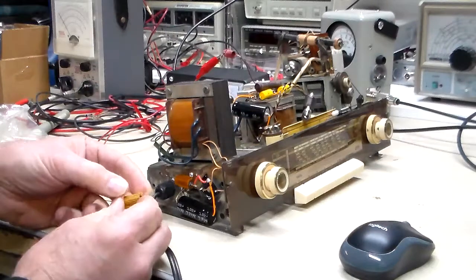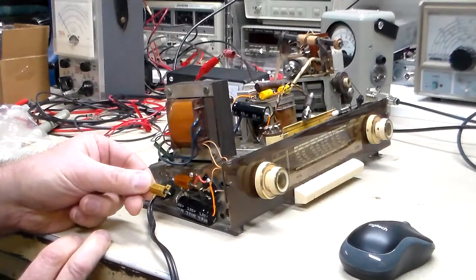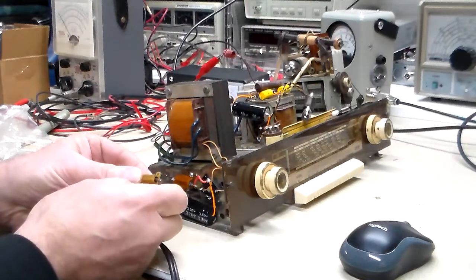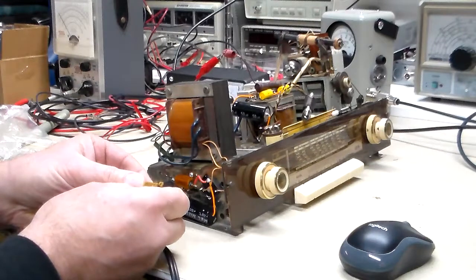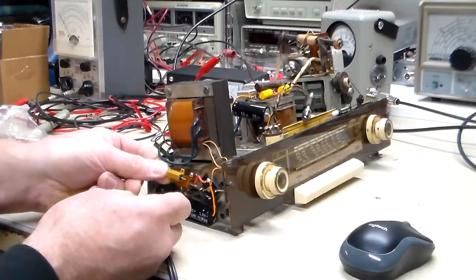In the meantime, this is an Ohmite — O-H-M-I-T-E — supposedly a 500 ohm, 10 watt resistor. Definitely a little smaller.